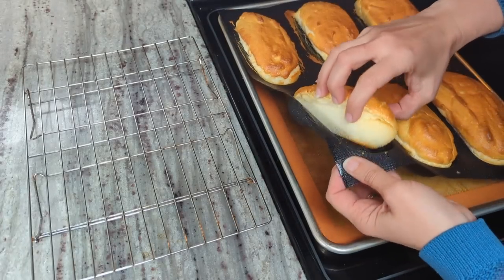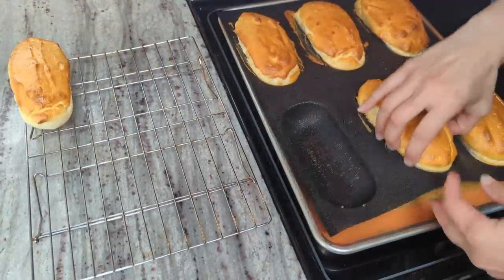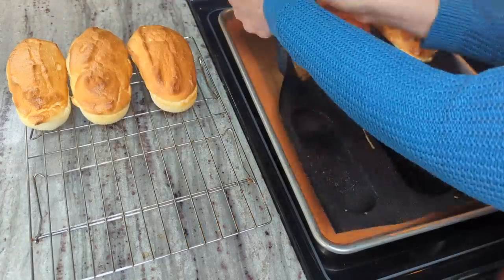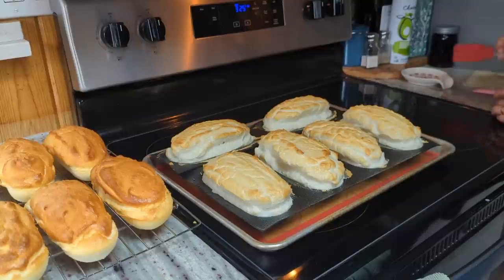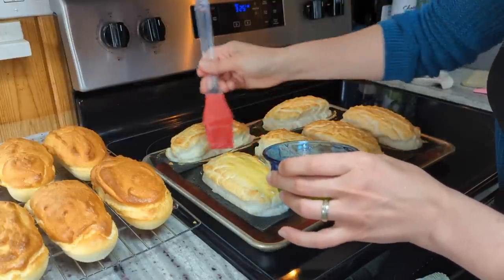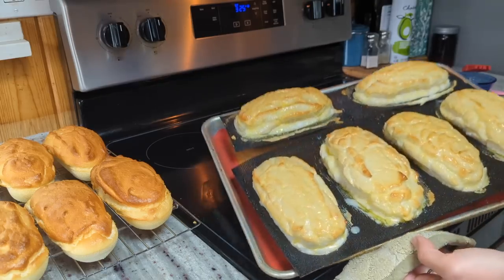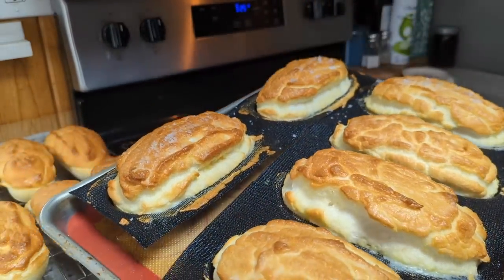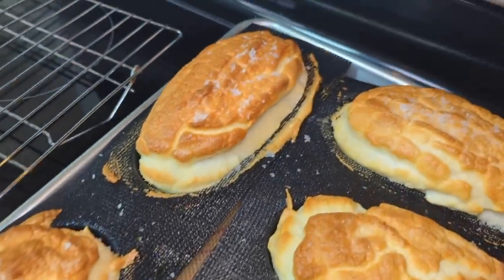I've got to give these ones points for looks because they just look picture perfect. They didn't fall at all - they look great. The 15 minutes of cook time are up, so I'm going to go ahead and brush these with butter. Looks like they're rising a little bit more than the first ones, but we'll see if they sink down a little bit after they're done cooking. Sticking these back in the oven for 10 minutes. These ones look super yummy too. So those three are the plain ones and then I have the flake salt ones over here.